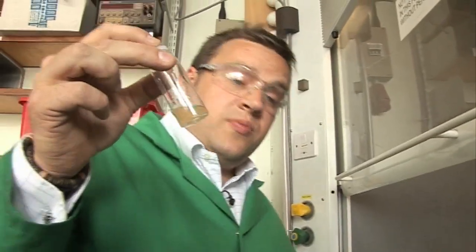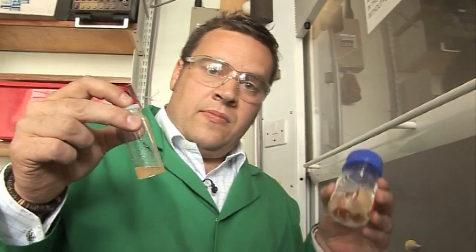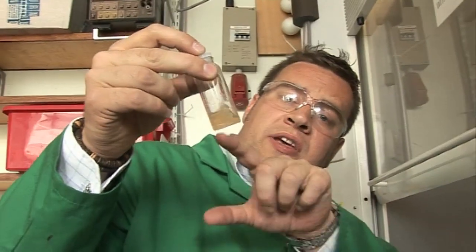I've taken a small sample of white phosphorus and dissolved it in an organic solvent, carbon disulfide, because the P4 is molecular and it dissolves really quite nicely in this molecular solvent. Now we're going to go outside and put this on a piece of filter paper, then let the carbon disulfide evaporate so we can see the reaction of the phosphorus with the oxygen and the paper.